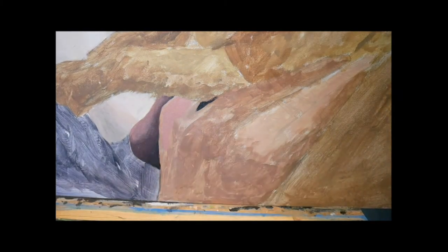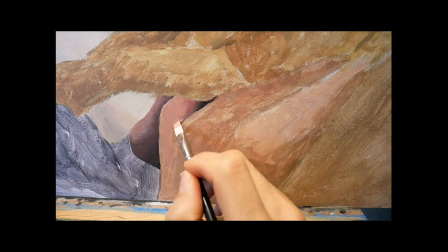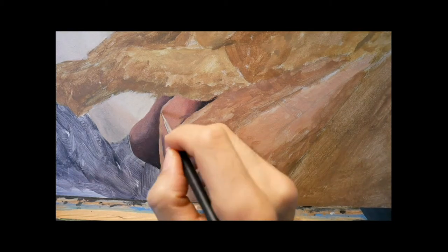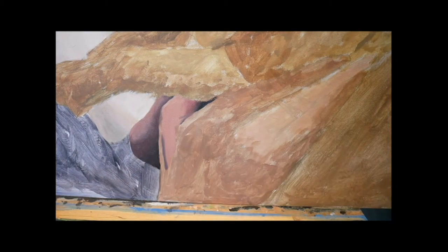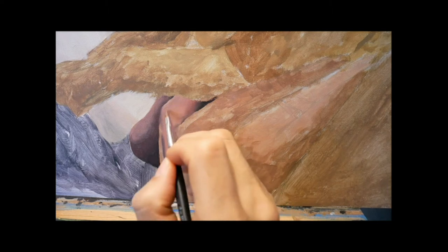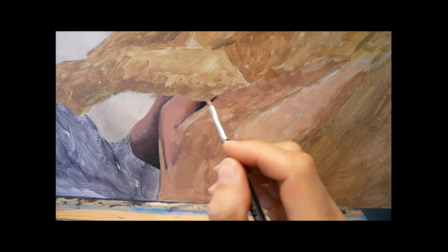So here we go now with the painting of the hand. I did not include the color mixing process here — I have a video about that, link is somewhere here. Basically, you see that I put on the colors side by side most of the time and start to blend them together.